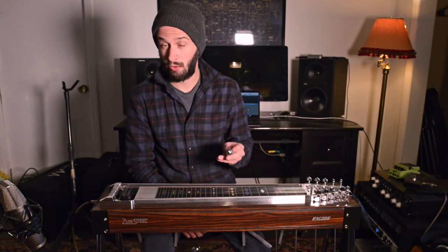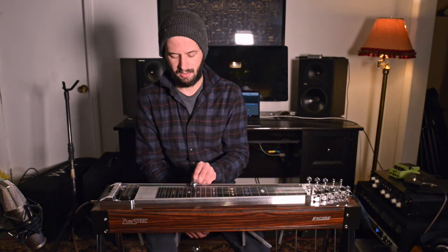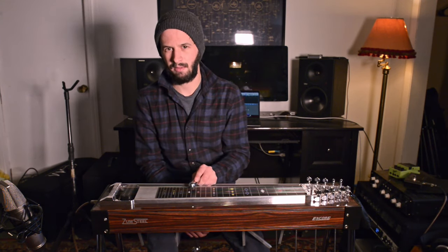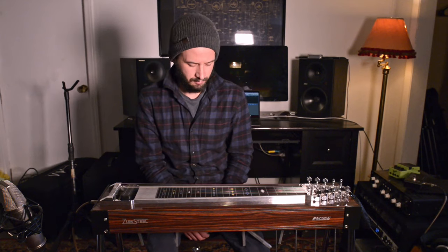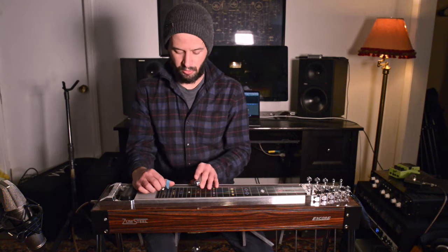The first one is in G — this is 'Why Not Your Baby.' The original is somewhere between G and A-flat; they probably moved the master tape up or slowed it or sped it up or something. But I'll show it to you in G.